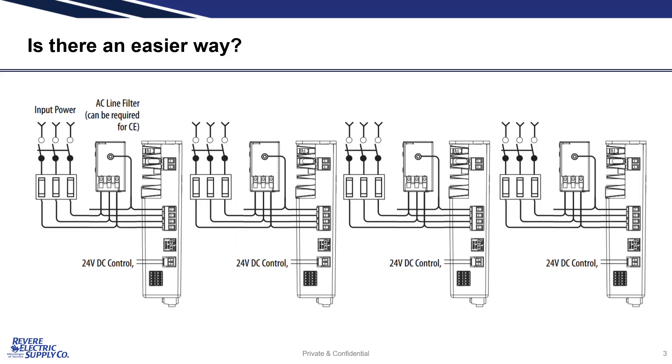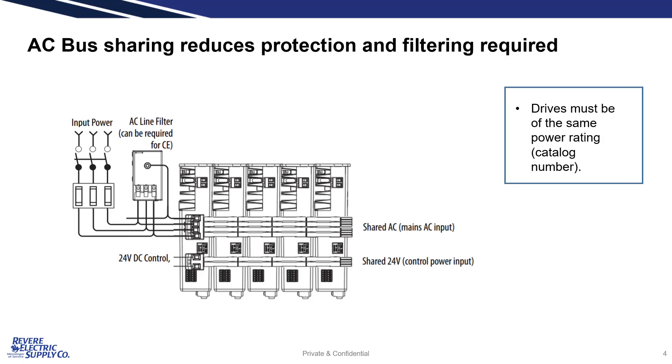Out of the box, the Kinetix 5500 can be wired as a standalone drive, with input power and line filtering being supplied to each drive separately. To simplify the input wiring, drives with the same power rating can be fed from a single supply and share a common AC bus. The bus is created using low profile connectors across the top of the drives. This reduces time, filtering, as well as fuse and connector requirements.